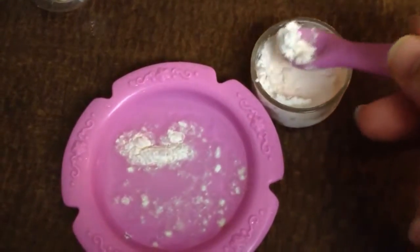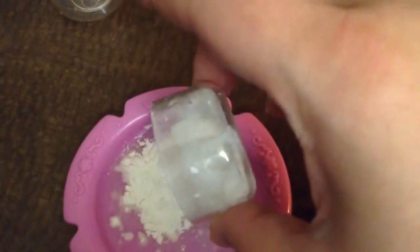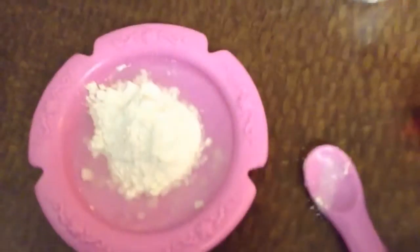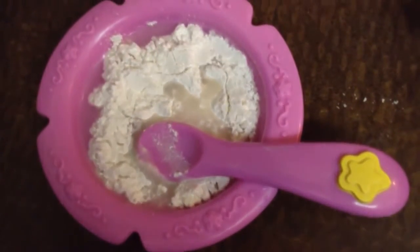It might take all this flour, I'm not sure. We'll go ahead and just pour. Basically probably the same amount of flour as you put water. We don't want to make it too thick, but we don't want it too runny either. And you just kind of stir it in.